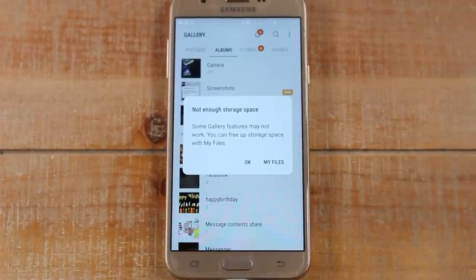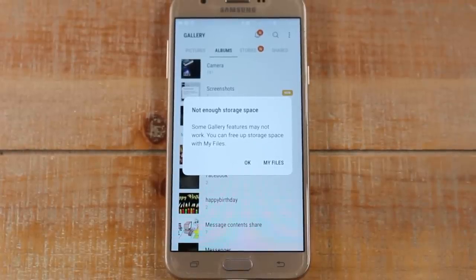Hey guys, Wayne here from Tech Made Easy. Today I want to show you how to free up space on your Samsung Galaxy J7 and J7 Prime. If you're getting the error message 'not enough storage space,' it means you are running out of space on the phone and they're trying to warn you. I'm going to show you some ways to free up space on your phone, so let's jump right in.